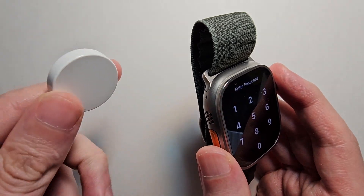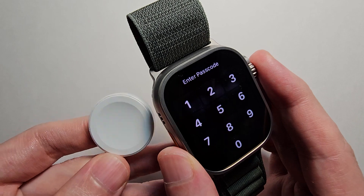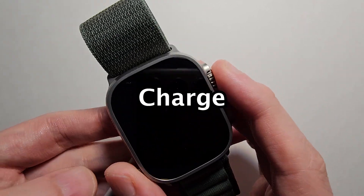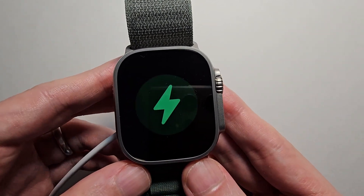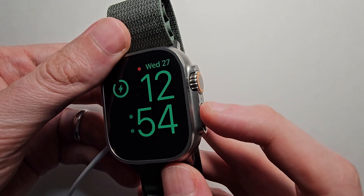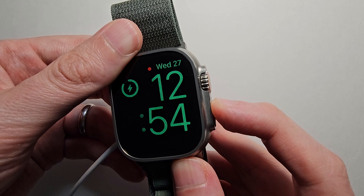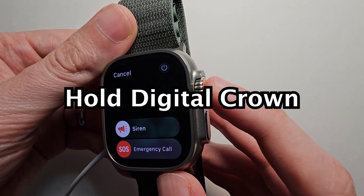Alright, then you're going to need your charging cable. So if you don't have one, I'll link in the description. Next, just hold the side button. Then when this menu comes up, hold the crown.